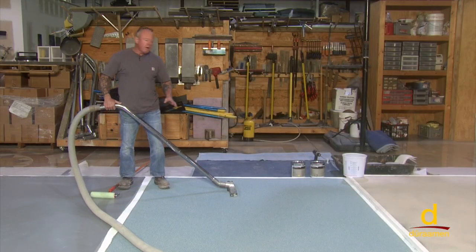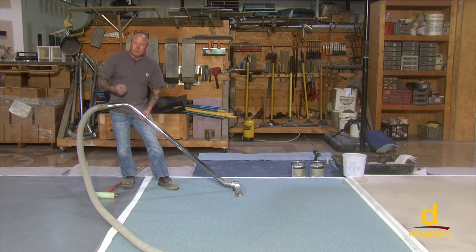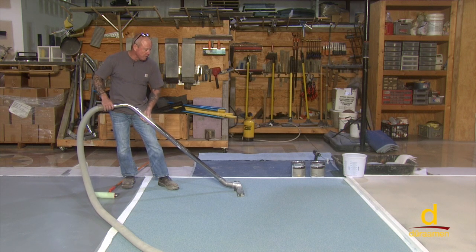Here we are on our self-leveling modified urethane cement panel in which we broadcast the blue quartz aggregate. We're getting ready for one of our final steps to finish this panel off. We're going to vacuum the residual broadcast quartz so we have a clean surface, and then we'll get busy mixing up our final top coat.